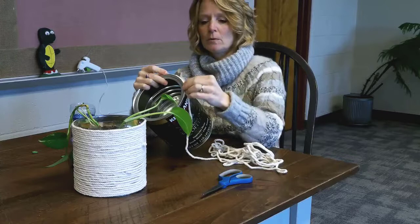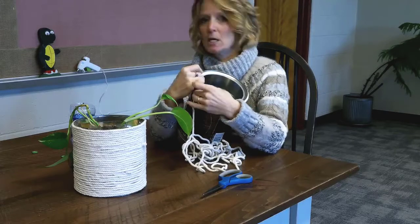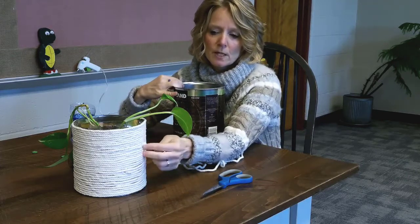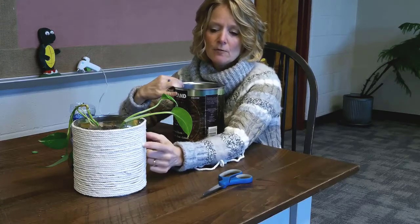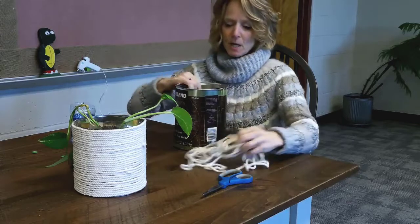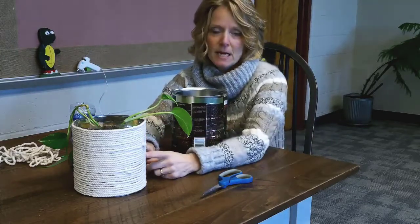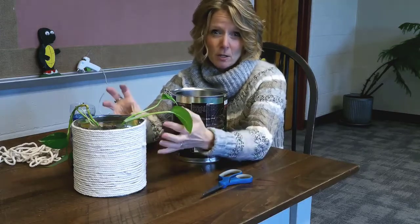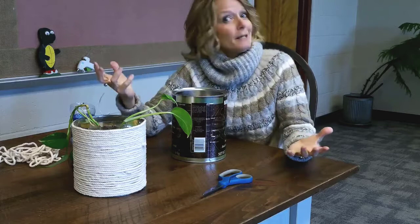You want to go around in concentric circles, just around and around. You don't need to cut the rope after each row — just keep going and make sure each row is really close to the next one. If you do run out, you can overlap the rope, glue the next piece down, and keep going. I'd also paint the can first so you don't have silver showing through — a dark green, black, or brown so it looks natural.